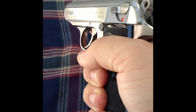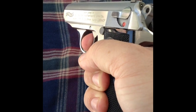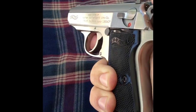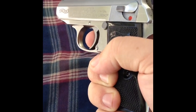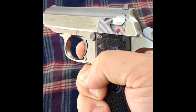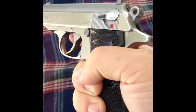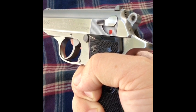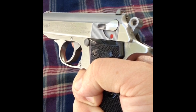Here's the trigger pull on the PPK. First I'm going to do the double action — there's reset. Single action — there's reset. Single action. I'd probably say the double action was a good seven and a half, eight pounds, and the single is probably about four and a half, five pounds.